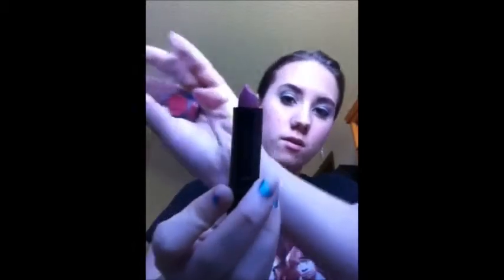For the lips I'm going to take this nude lipstick, also from Color Workshop, and then accent it with this deep pink lip gloss.